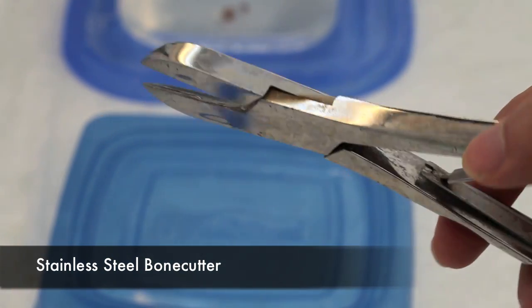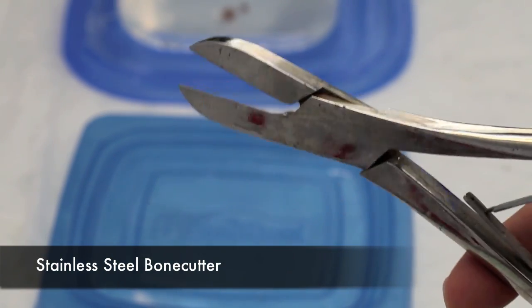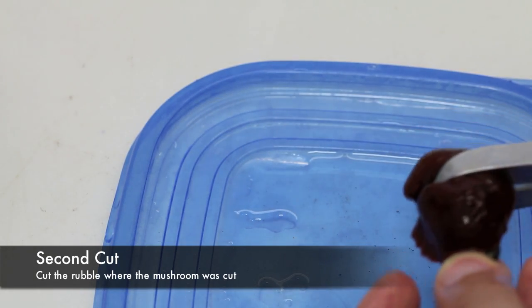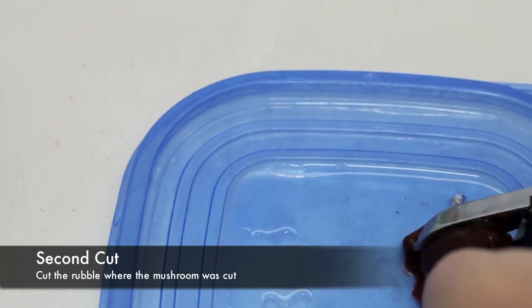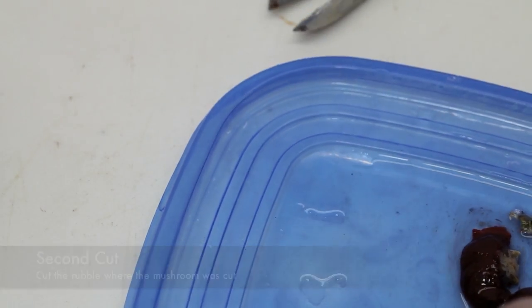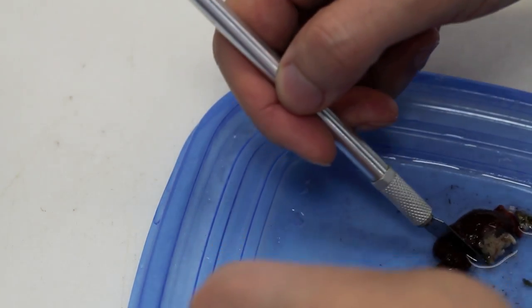Now that the flesh of the polyp has been cut, I'm going to use a bone cutter to cut the rock in half. The reason I want to cut the rock is so that I can separate the two cuttings. If you don't separate them, sometimes the two parts will fuse back together, which kind of defeats the purpose of cutting them in the first place.